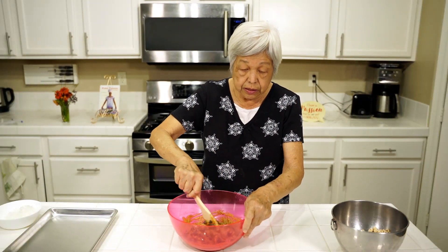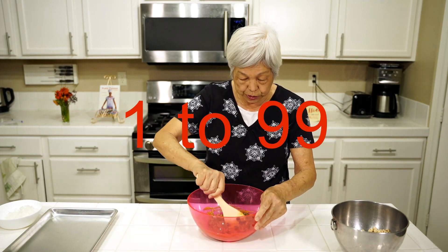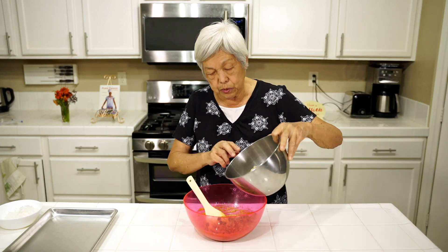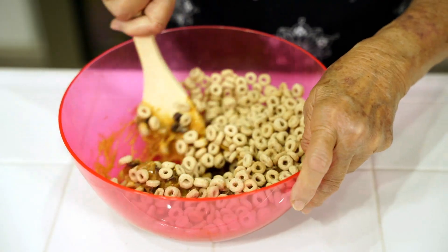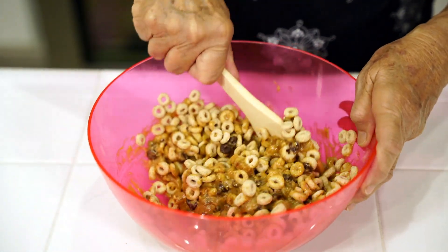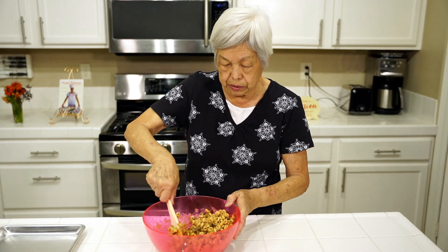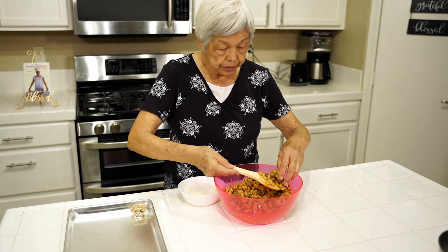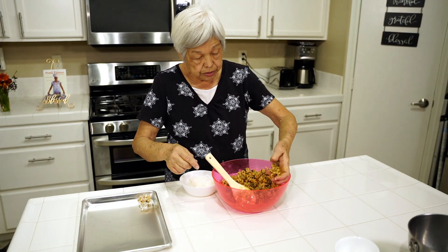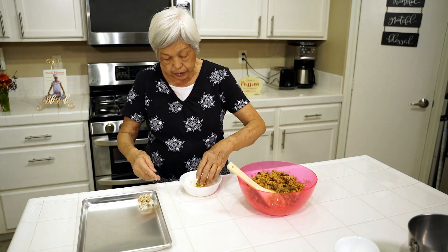Kids are any age from 1 to 99, so you can be a kid at heart too and make this. Now I have here whole wheat cereal — just pour that in and mix this up. It's kind of sticky but you want it to be sticky because the surprise element comes after this. Make sure all the cereal is coated really good.